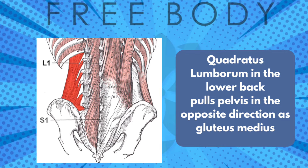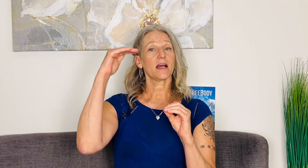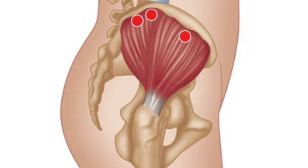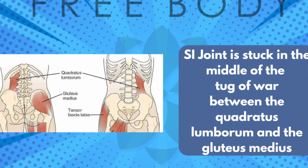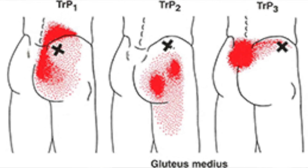Another muscle to consider is the quadratus lumborum in the lower back. The QL goes from the top rim of the pelvis up to the lowest rib, while gluteus medius goes from the top rim of the pelvis down to the femur. So QL is pulling the hip up and glute medius is pulling the hip down — what's stuck in the middle is the sacroiliac joint, getting caught in that tug of war. The next video will be all about quadratus lumborum, which is also a big player in SI joint dysfunction and hip weakness.